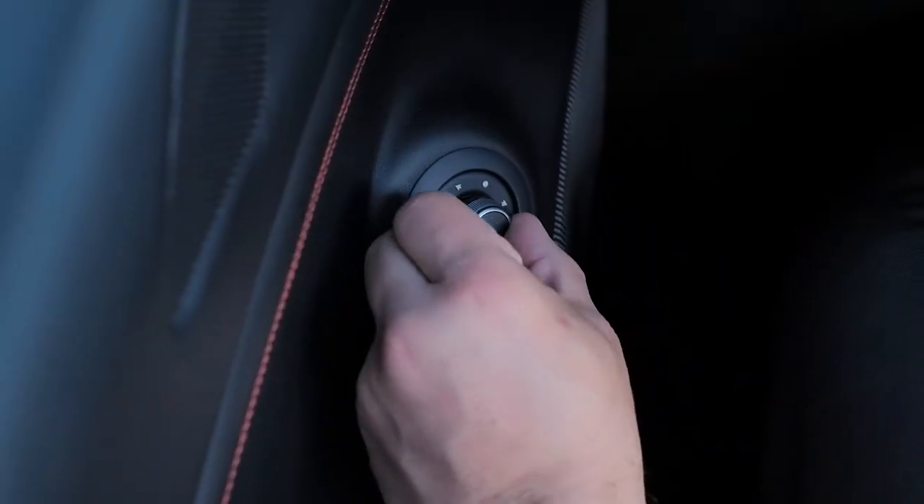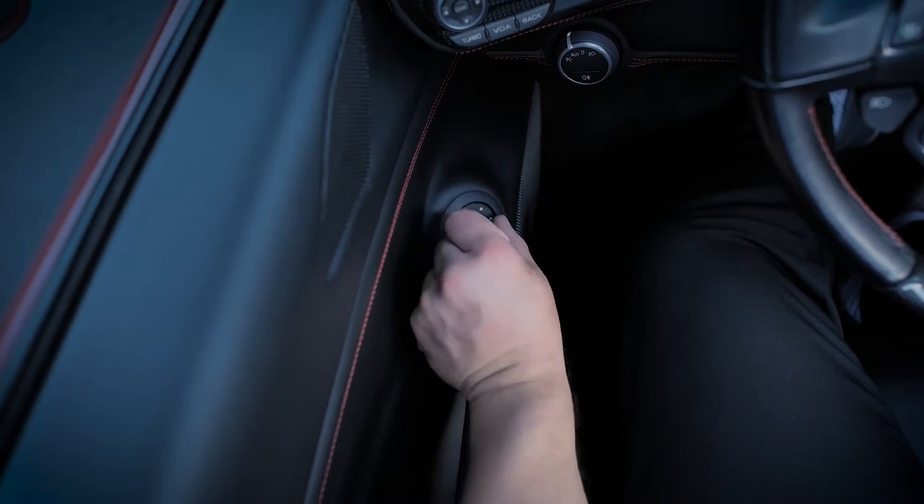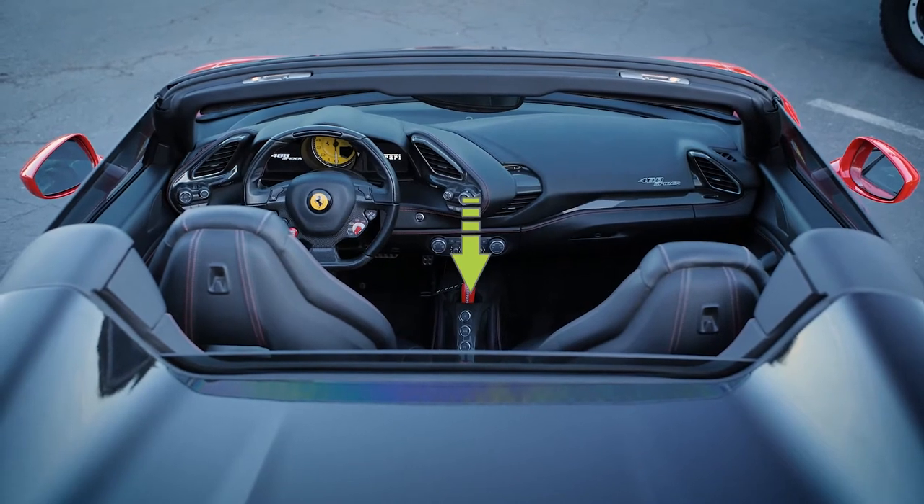You can adjust the side mirrors with the controls on the driver's side door panel — simply turn the dial. Hazard lights are in the center of the vehicle along with the transmission settings.